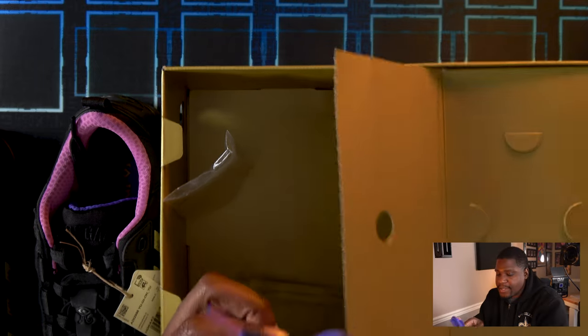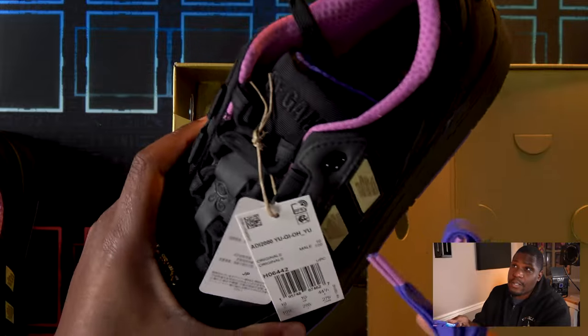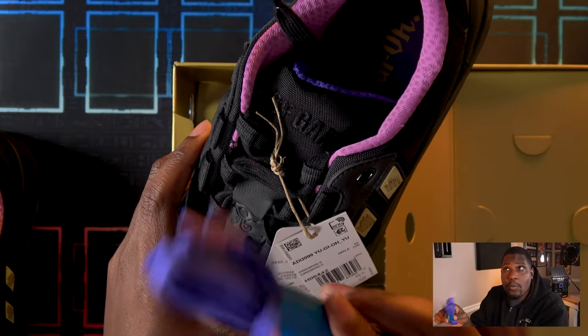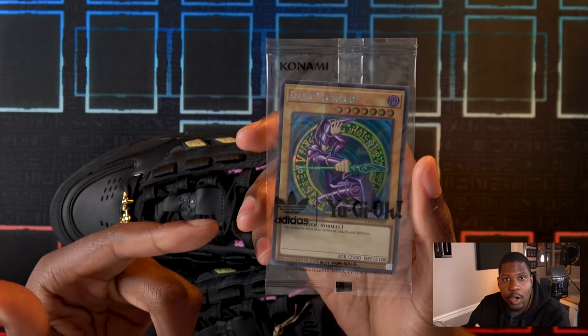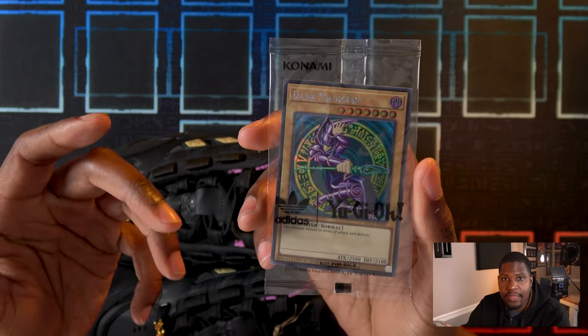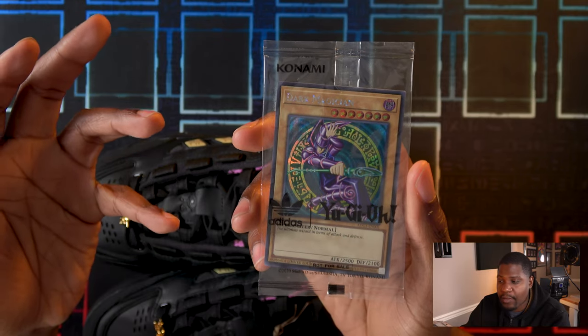Last but not least, in case these black laces aren't to your style, we have purple ones you can replace them with that will actually look pretty sick, and I think I'll go with these myself. This Dark Magician is actually a Prismatic Secret Rare. I believe the only other way to get this rarity is the Dark Duelist Stories version of Dark Magician, and that's the most expensive Dark Magician out there.